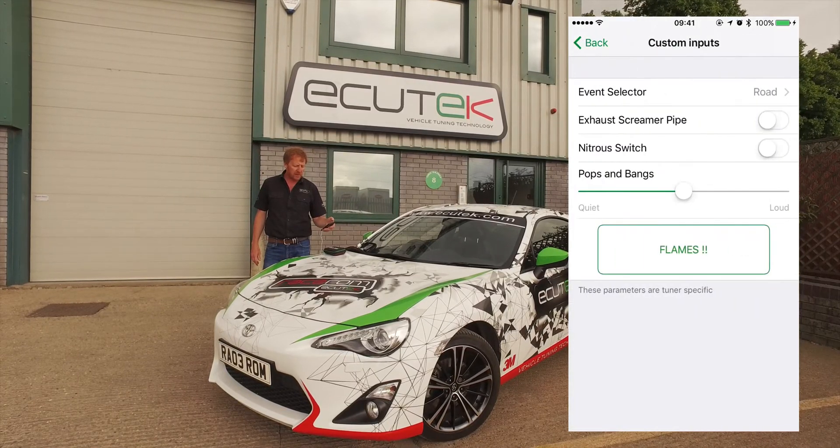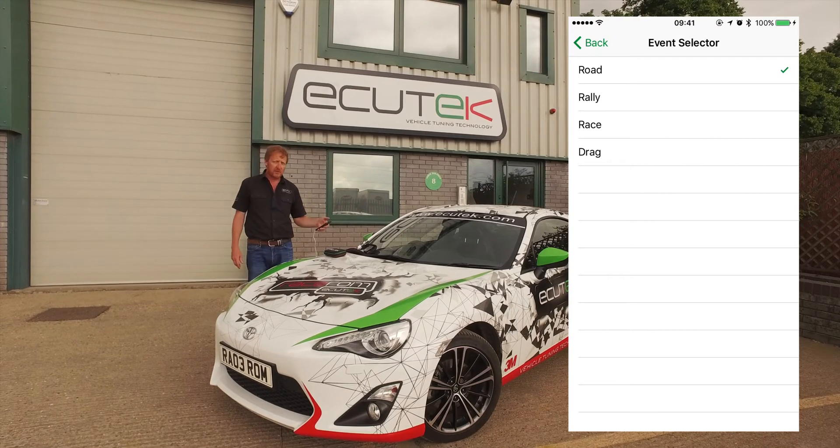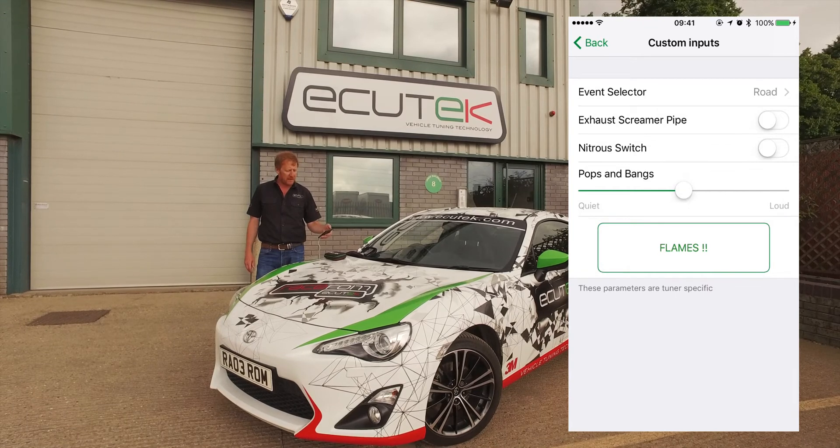But in custom inputs, we've set up an event selector as the top one — road, rally, race, or drag. The tuner can set up different tuning configurations depending on the event: might be rev limit, speed limit, something like that.